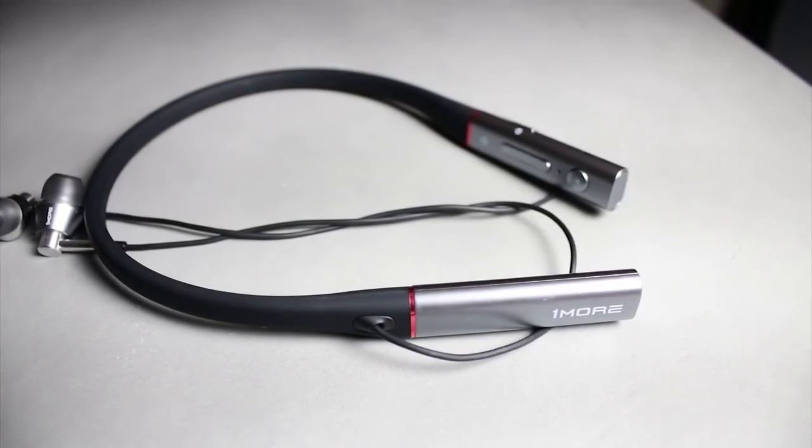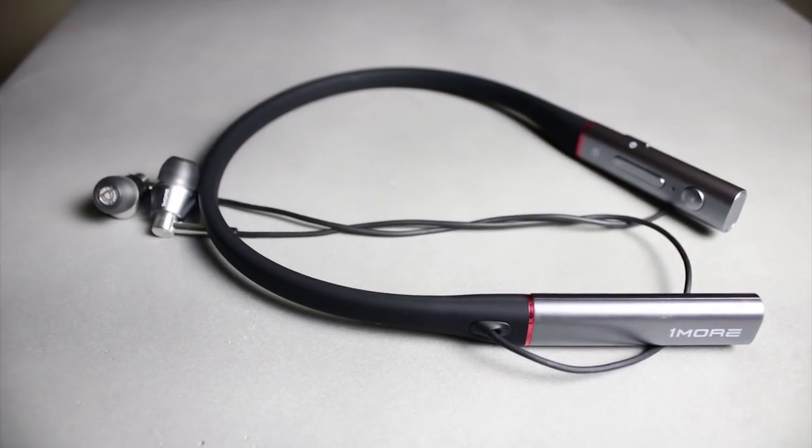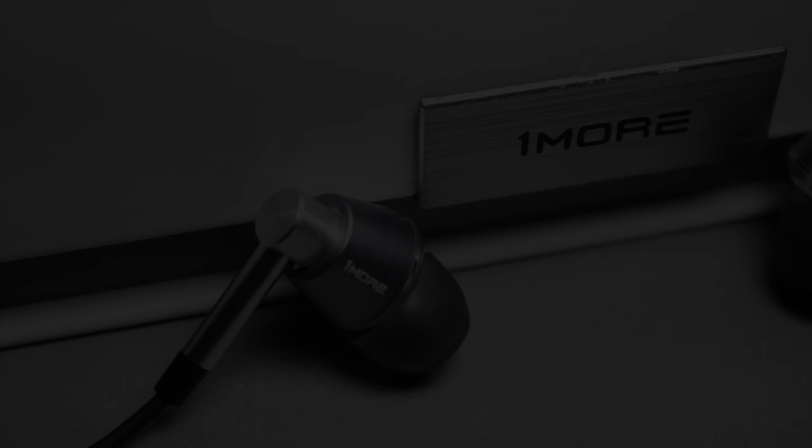That is my review of the One More Triple Driver Bluetooth earbuds. Thank you so much for checking out this video and all the other videos. As always, make sure to stay tuned for more.